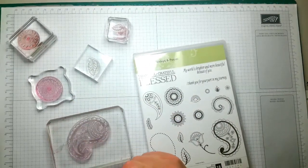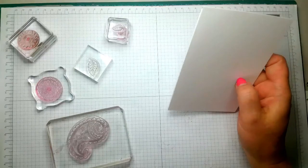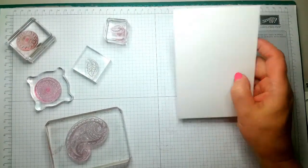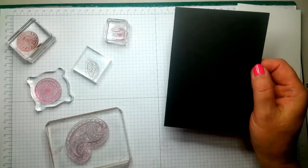First of all you will need two pieces of cardstock which is three and seven eighths by five and five eighths, and then a piece of black cardstock which measures five and seven eighths by eight and a quarter, scored at four and an eighth.